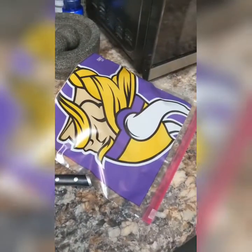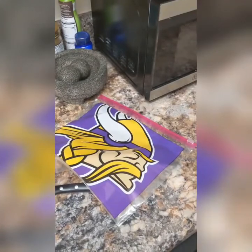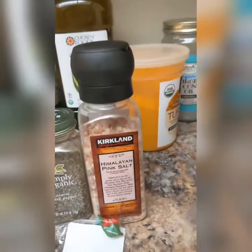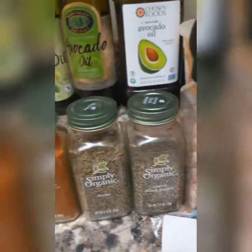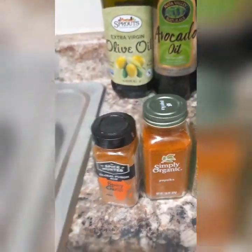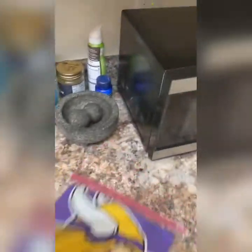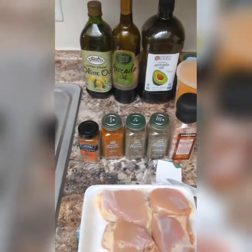So to begin, this is how my setup station is looking. I've got four chicken thighs, I've got my Ziploc bag, and I've got my spices: some Himalayan pink sea salt, some coarse black pepper, some thyme, some paprika, and some spicy garlic.